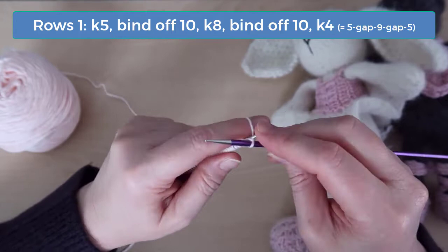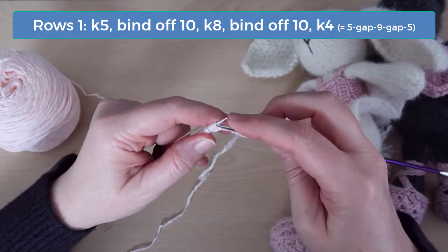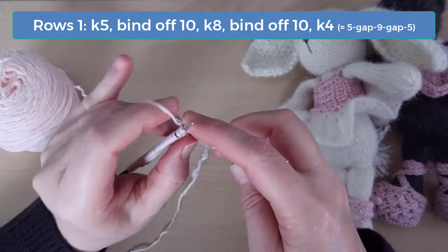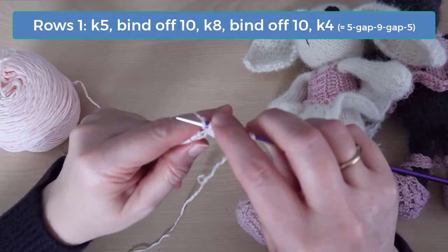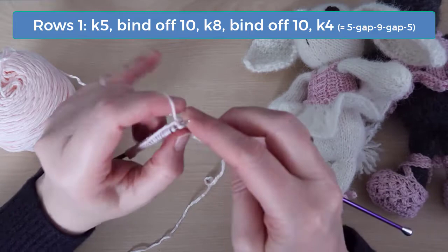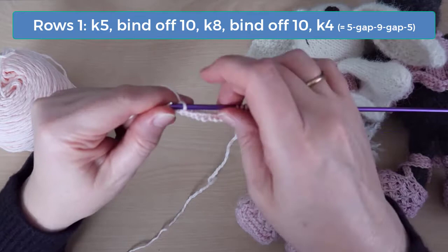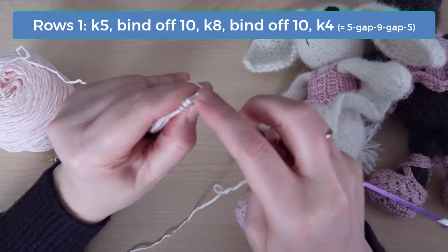On row 1, knit the first 5 stitches. Then bind off 10 stitches, being sure to leave 5 stitches on the right needle. Now knit the next 8 stitches. That gives you 5 stitches, a gap where stitches were bound off, and then 9 stitches.